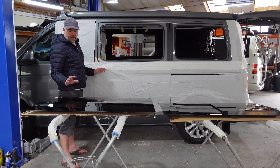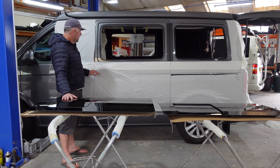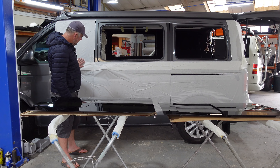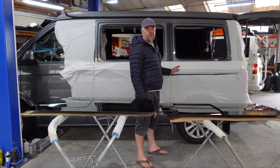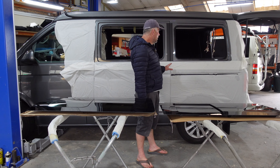This van here is having flush windows fitted. When we fit the windows, we always make sure that we protect the van — we use this wax-based adhesive paper, which just stops any swarf or damage to the van. We never use a grinder, because that causes sparks which can damage paintwork, interior, and glass.